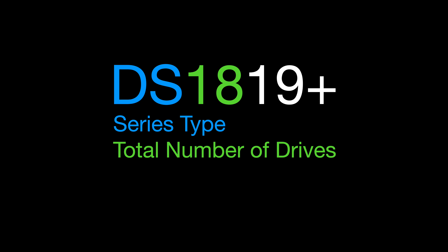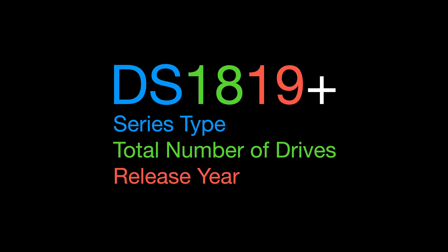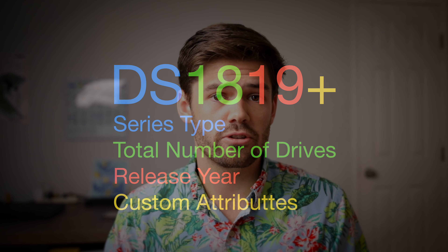For the '19' — those last two digits are the year, car-company style. They released the 21 series already and it's only November, giving you a couple months head start. After that there are special suffix codes: Plus series gets a '+', two and a half inch bays get 'slim', XS models get 'xs' or sometimes 'xs+', and redundant power supplies get 'RP'. The J also stands for the J series — not sure where that came from but that's what it is.